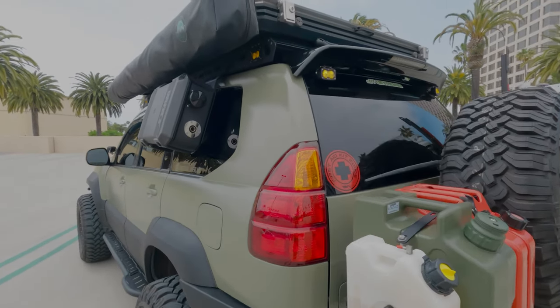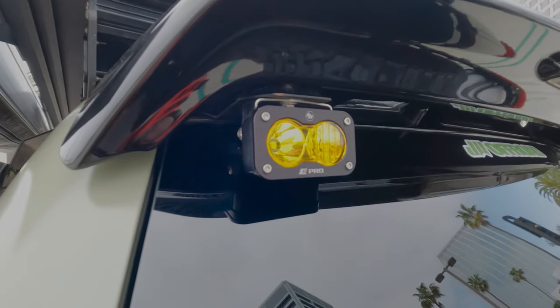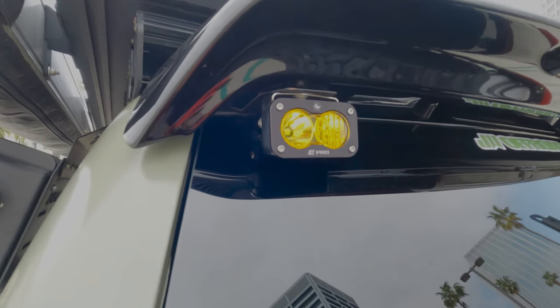On top we've got the JW Off-Road chase light bracket, again paired with some S2 Pros.